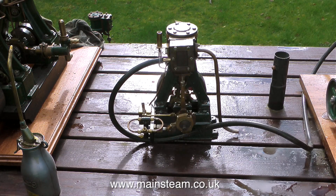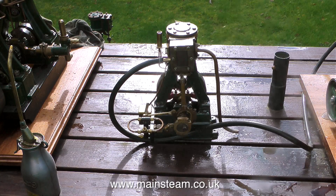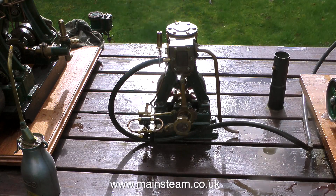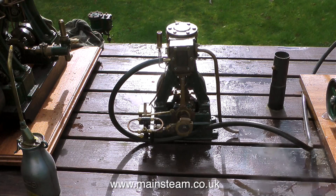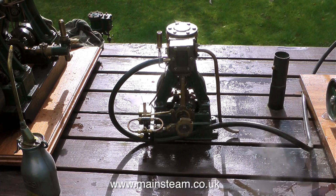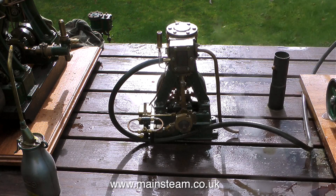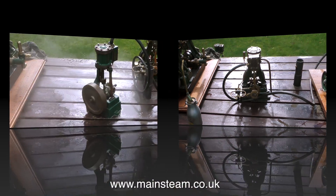In this clip I've turned the engine round so you can see the water pump working. The mechanical lubricator takes care of lubrication and there's also a small oil cup at the top that lubricates the crosshead. The exhaust beats are quite even but you'll have to take my word for it because once again the safety valves are blowing off. This is a nice little engine with an interesting history, and it's sad that Dave Hyatt is no longer with us.